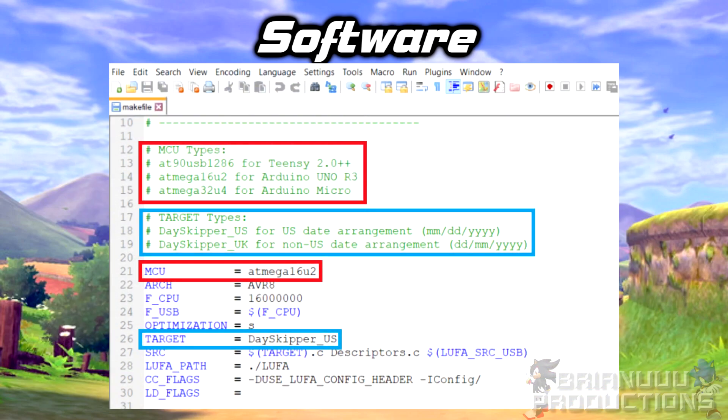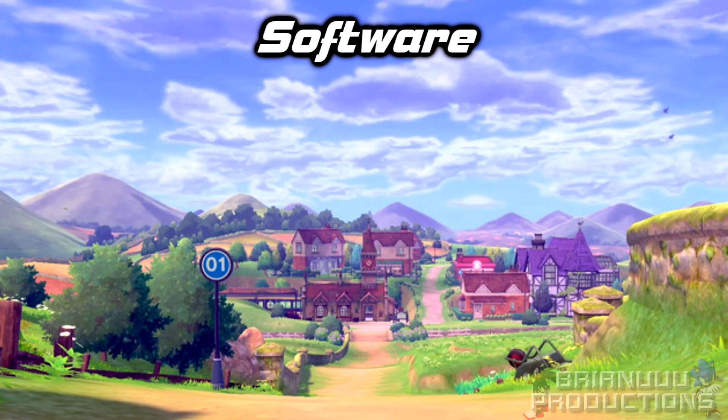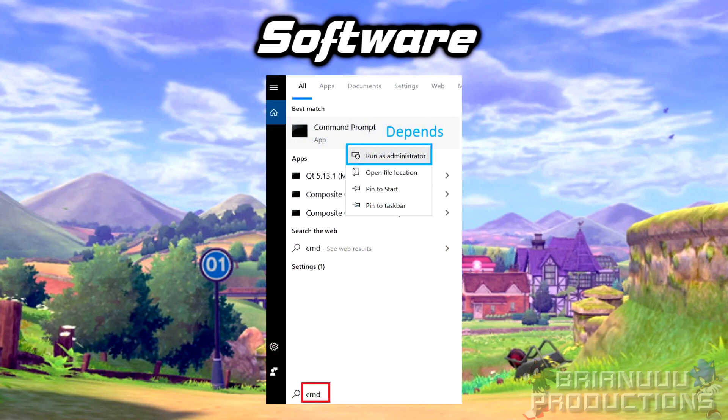After you enter the variables, save and open the .make file. You will have to change the MCU type based on what board you are using. For Uno, you will need to type atmega16u2. And on the target line, change the name to Dayskipper US or Dayskipper UK, and then save the file. Then open CMD by typing cmd on the Windows search bar. Sometimes you will need to run it as administrator to get all the functionality working properly.